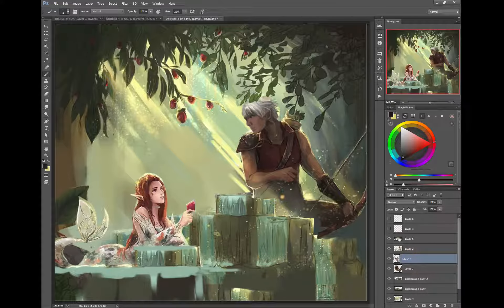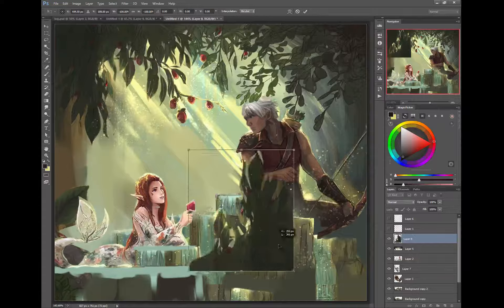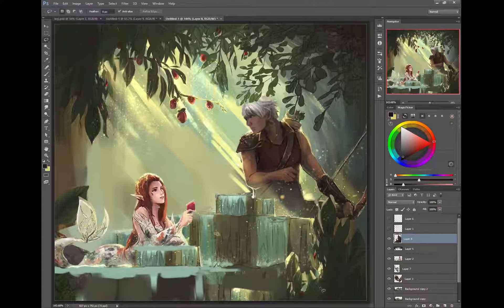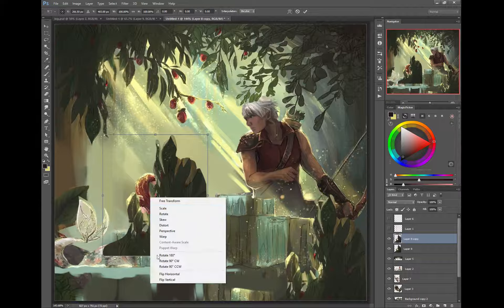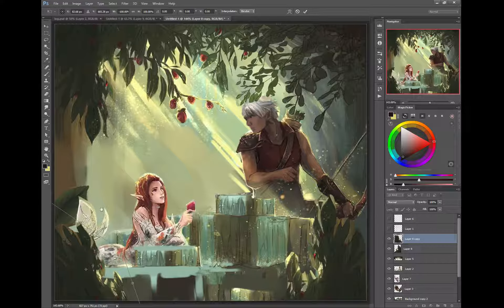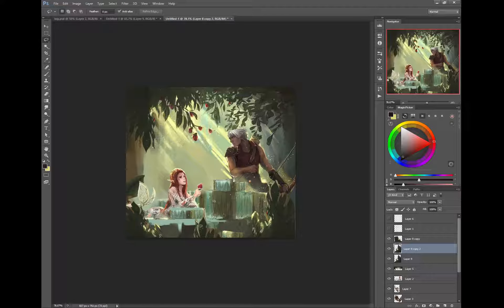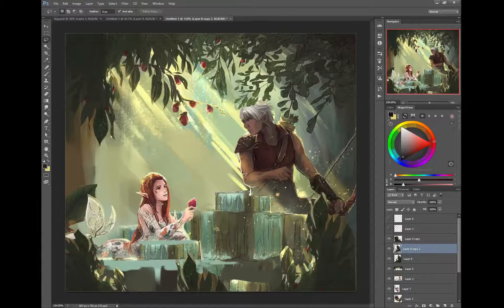For a quick fix, I'll grab this and copy-transform it, putting something like this in there — something along those lines. This gives you an element, a focal point to look at. Look at your silhouettes too.